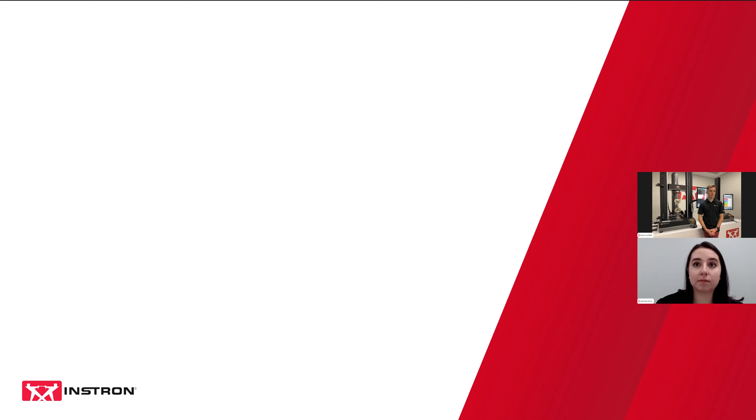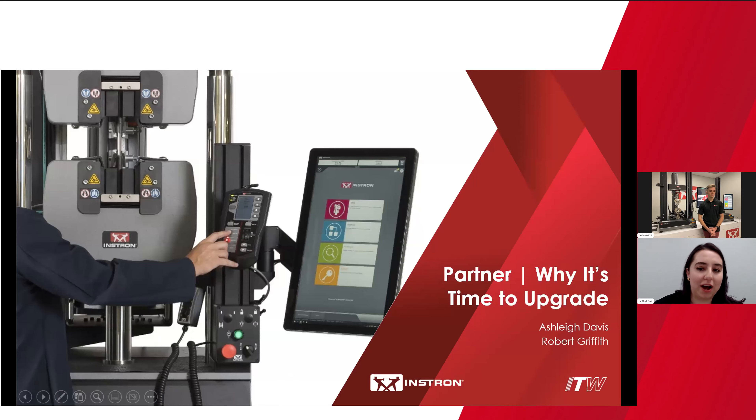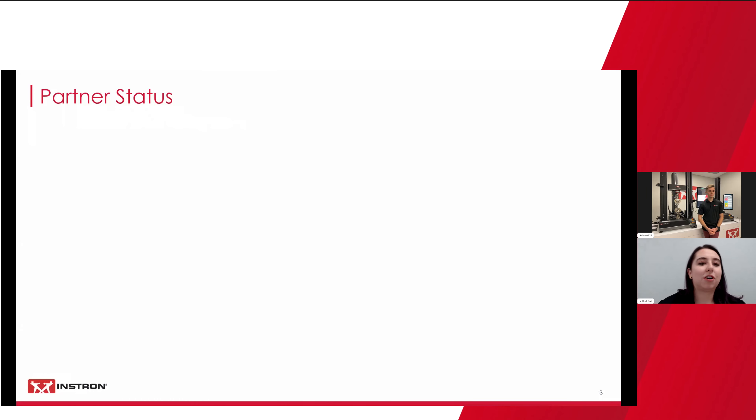So with that said, I will turn things over to Ashley to get us started. Awesome, thanks Nick. Again, thank you for joining and welcome to Partner and why it is time to upgrade. What we're going to be covering today: the current Partner software status, Blue Hill Universal features and any major changes from Partner. After that, I'm going to hand it over to my colleague Rob, and he's going to do an example workflow in Blue Hill Universal. At the end, we will have some time for questions.